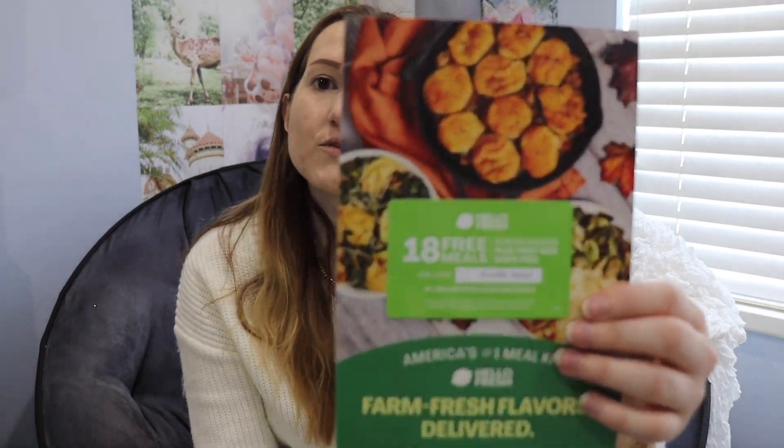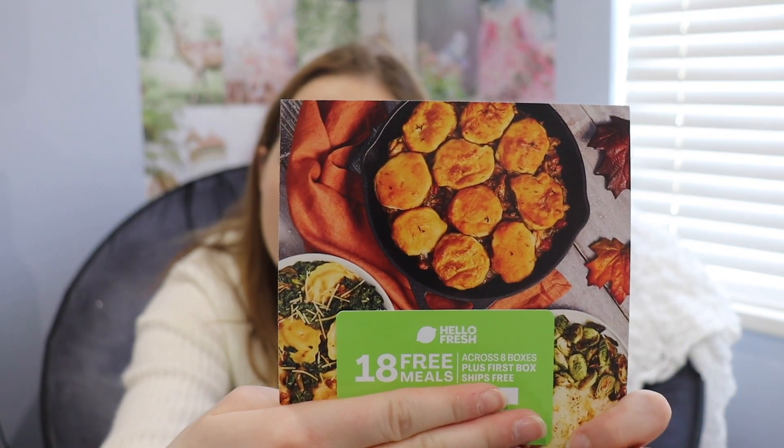Now let's see what I've got. I have 18 free meals with Colorfresh, which I actually do like Colorfresh — I've used them before. But I have a new coat now. Yay. The magazine that they give you, and some paper.